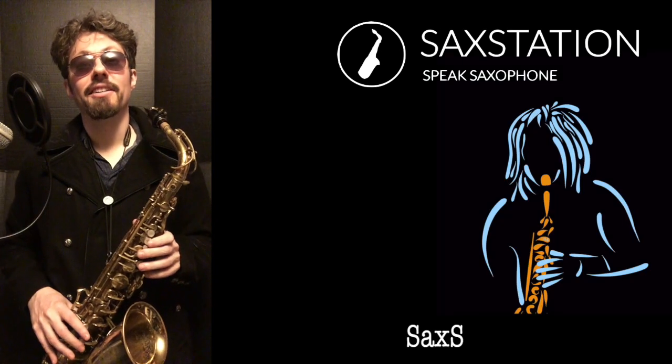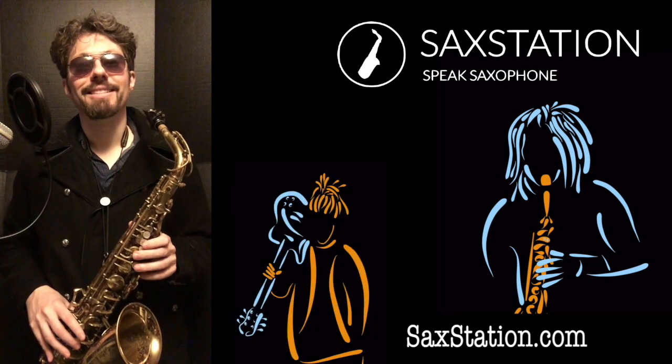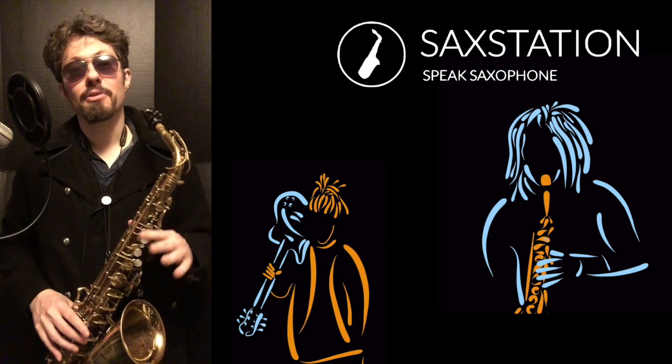Neil Battaglia, Saksation.com. In this video I'm going to show you how to play the line from Ta Dao by Masego and FKJ — FKJ standing for French Kiwi Juice. This is a pretty smooth line.